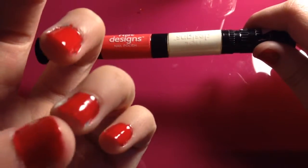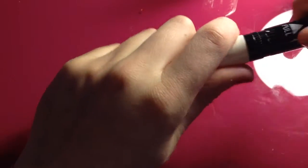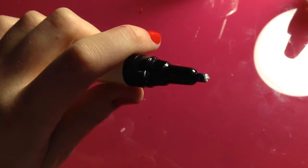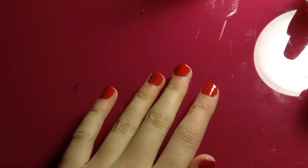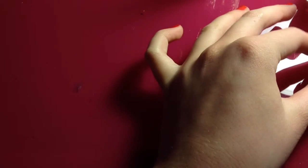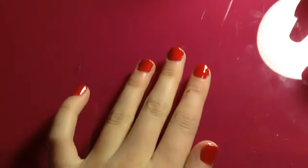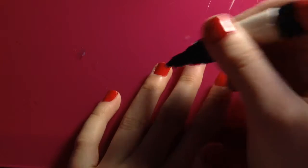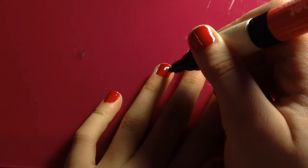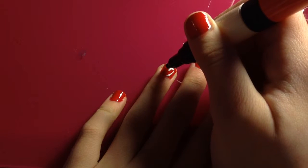I'm going to blow on it a few times and make sure it is completely dry — dry enough that I could bump it into something and it wouldn't come off — before I use the pen, because this one is a little jammed. Once it is completely dry, I'll take the Hot Designs nail art pen and clean off the tip in case it drips. I'm going to draw the outline of the heart and fill it in after. I want to make sure I practice first so I know the shape and size I'm looking for.